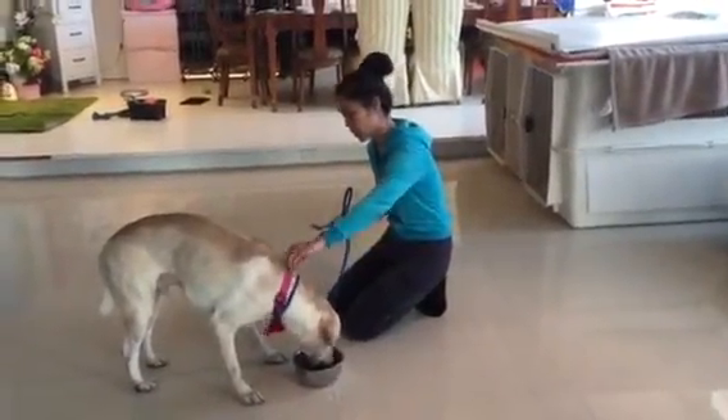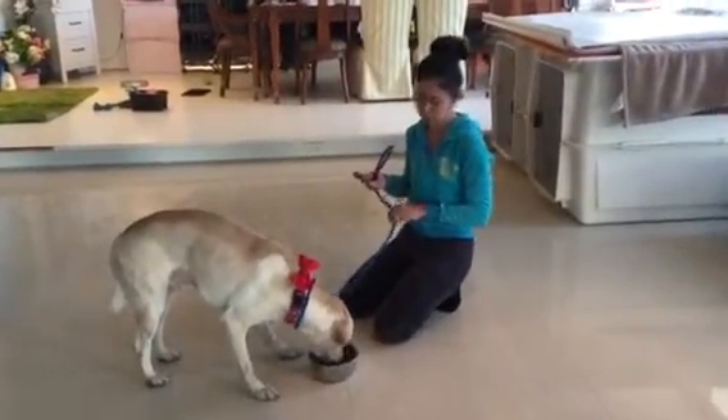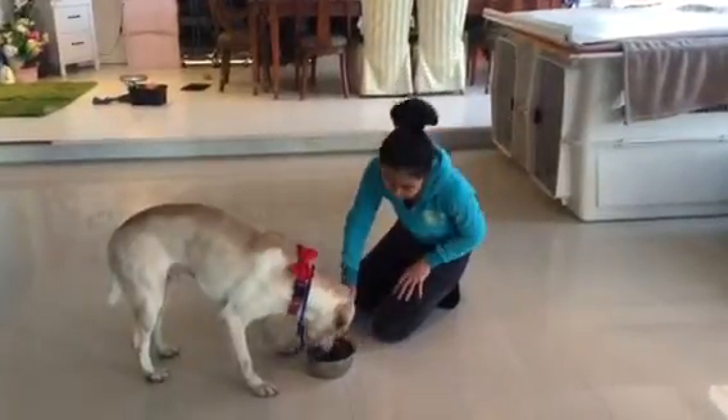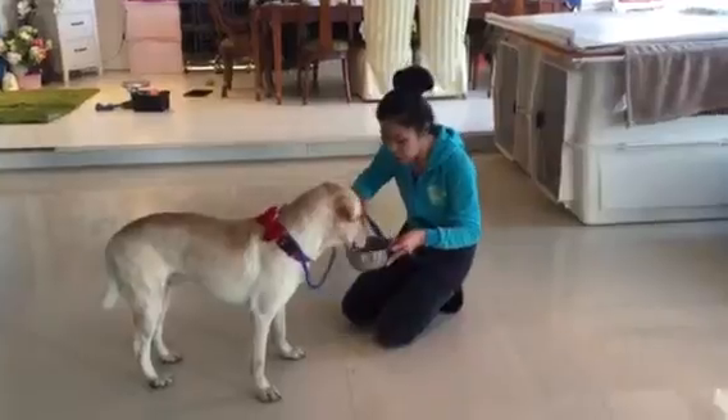We're going to fold the collar. We should do some non-skip handling and fold the collar. So we're going to do that with the leash. It's all good. Good boy.